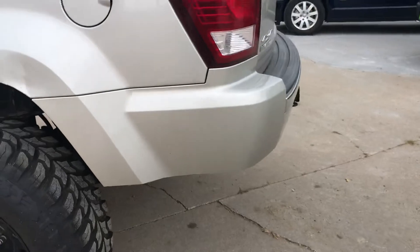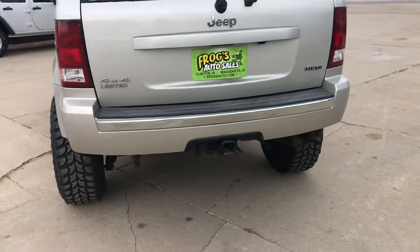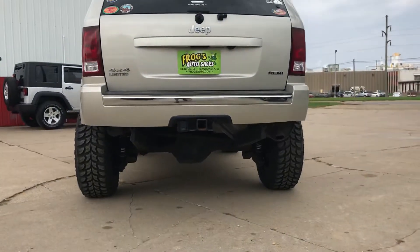We've got the factory rock sliders. The rear bumper is trimmed — there's about 3 inches of it missing off the bottom for clearance so you don't hit it on stuff.